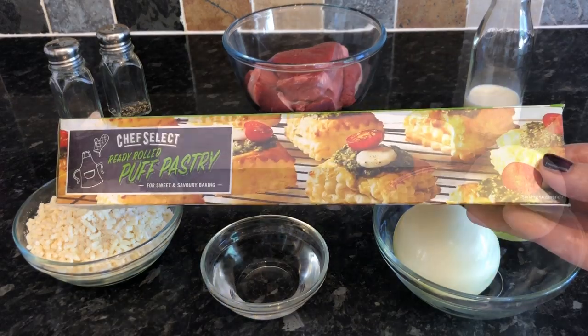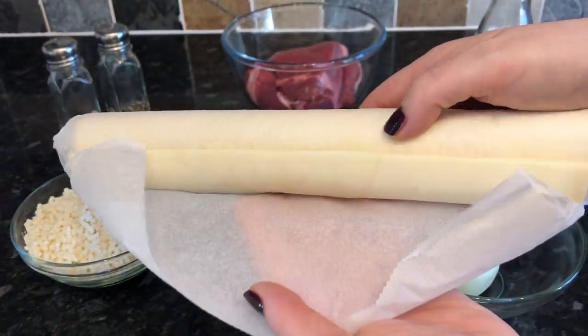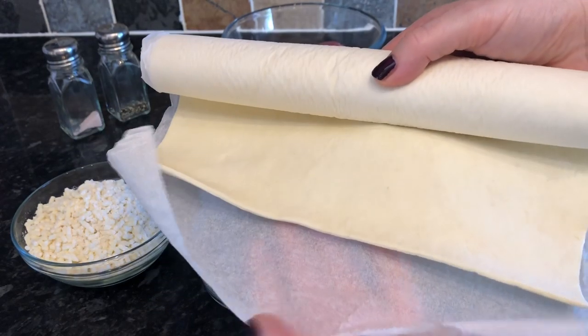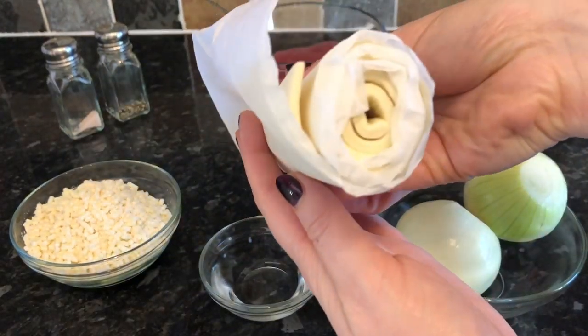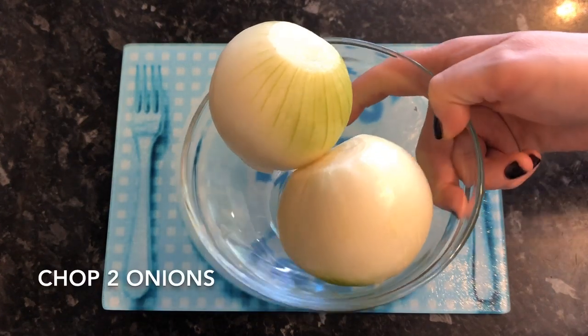This is the puff pastry I'm using — just shop-bought, and it makes this so much quicker and easier. If you want to see a puff pastry recipe from scratch, I've done that many times, just go and look at my past recipes.